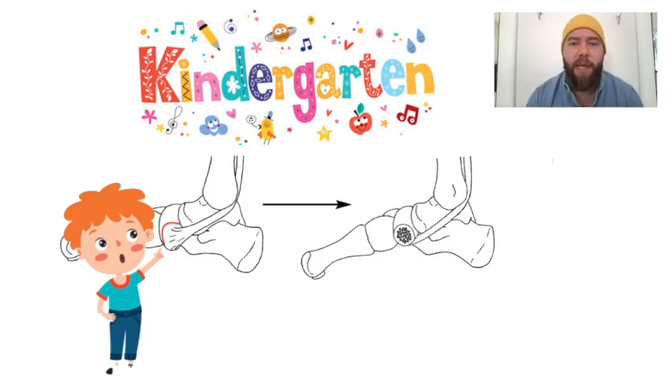This is the Kidner Procedure for PES Planus. In order to remember that, I have a Kidner Gartner here. It's used in PES Planus to correct transverse plane deformities.